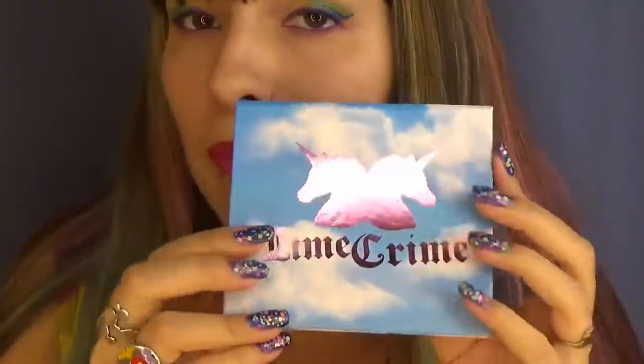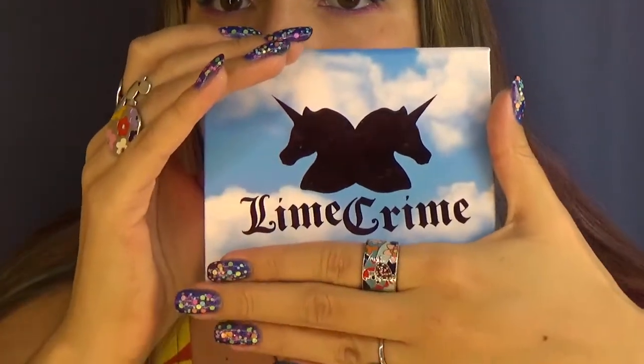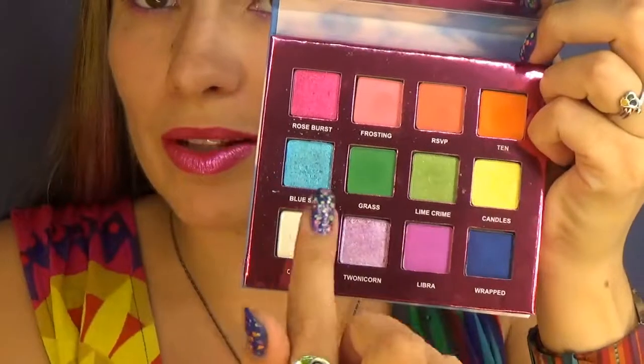By the way, the palette is actually smaller than I thought, so compared to my hand it looks like this. I honestly don't mind that because I love carrying makeup palettes in my bag, so that's convenient in my opinion. Okay, I'll go in this order with the colors.